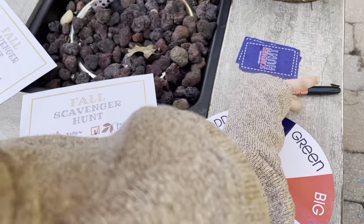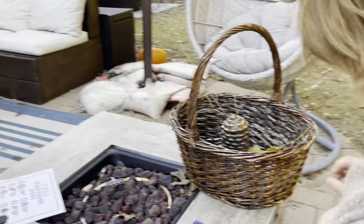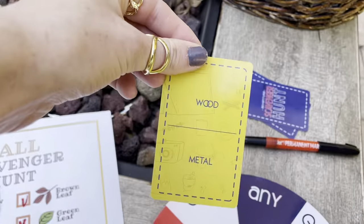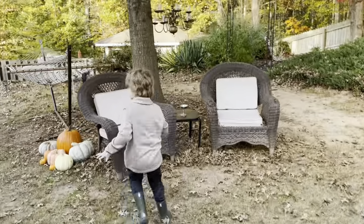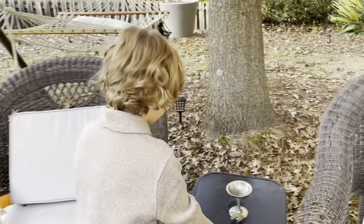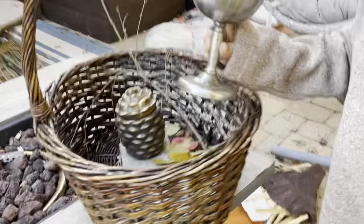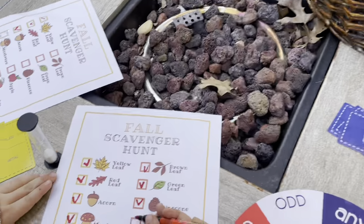Now we're on apple, but we already decided it's probably not going to be an apple, so Leo wants to pick a card. This says wood or metal — which one do you want? Metal! A metal goblet. Oh, I like it, that's cool. Mark it off. So instead of an apple, we did metal.